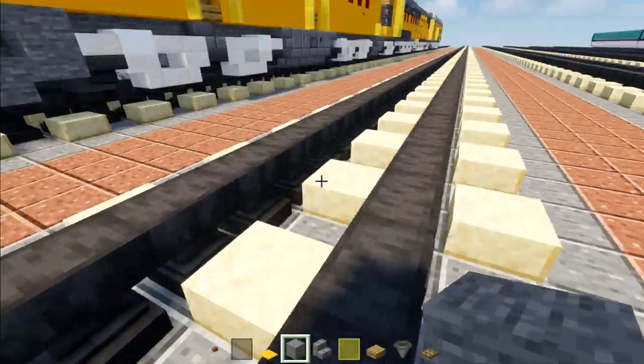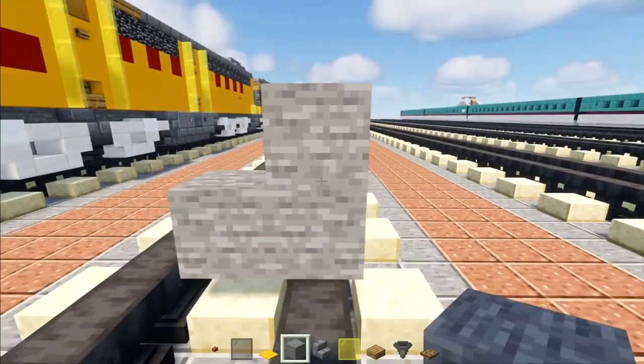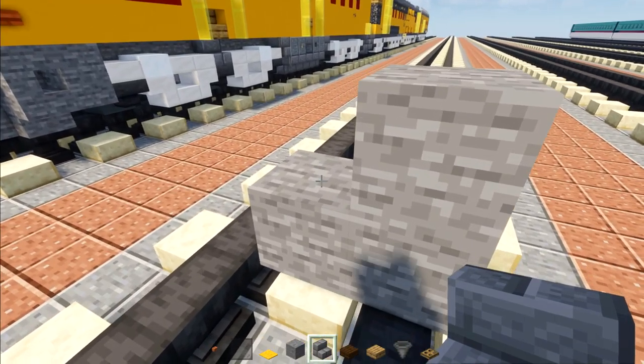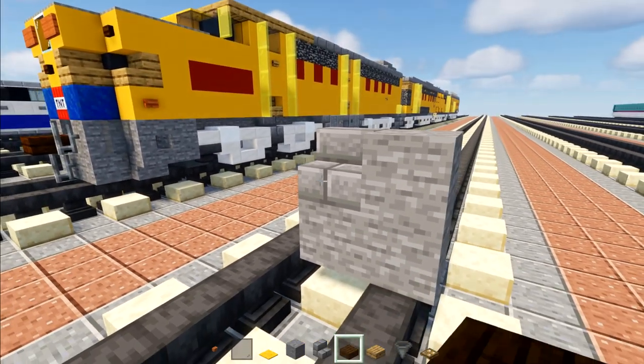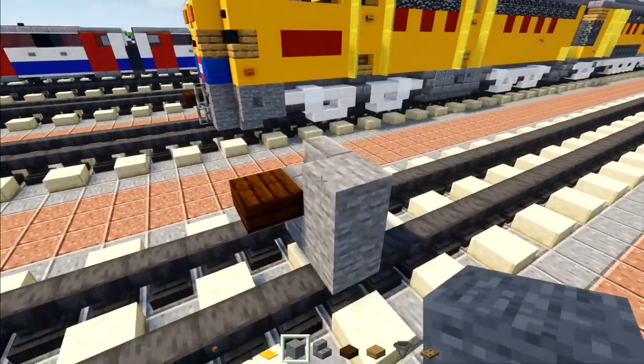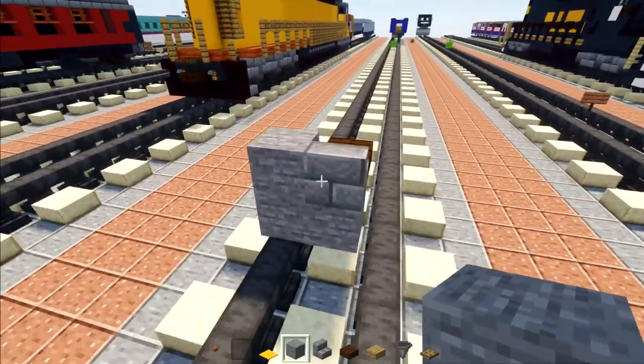We're going to start off by placing an L shape of stone. Then on top of the middle we're going to add a stone brick stairs with a dark oak slab — that's going to be the coupling. Right behind it we're going to add in stone.